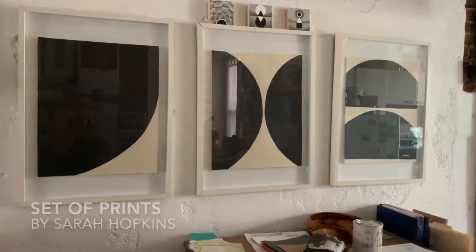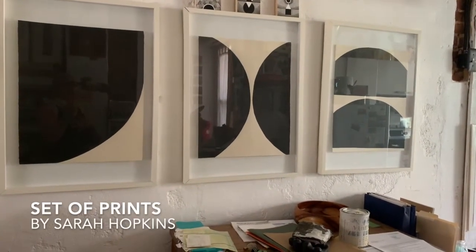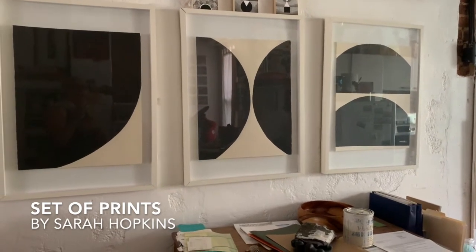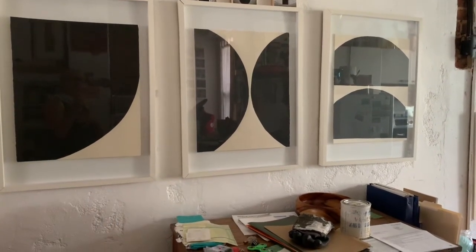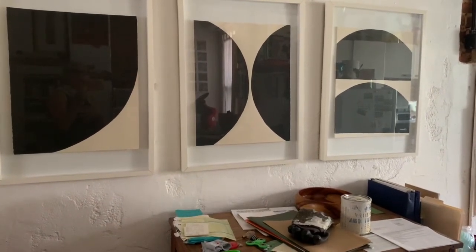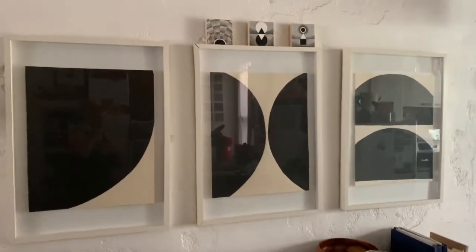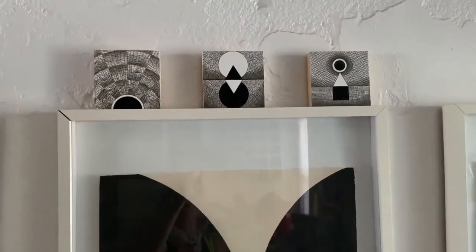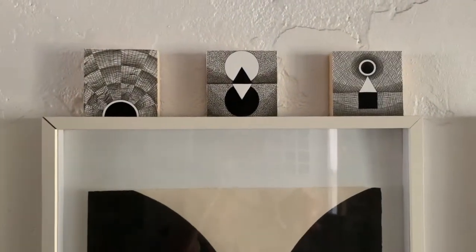This is a series of prints — sorry for all the reflections — that I bought while I was in the UK, by a young artist named Sarah Hopkins. They remind me so much of Richard Serra's work, S-E-R-R-A. Above that are three small pieces by a local artist, and I'm really embarrassed to say I cannot recall his name off the top of my head.